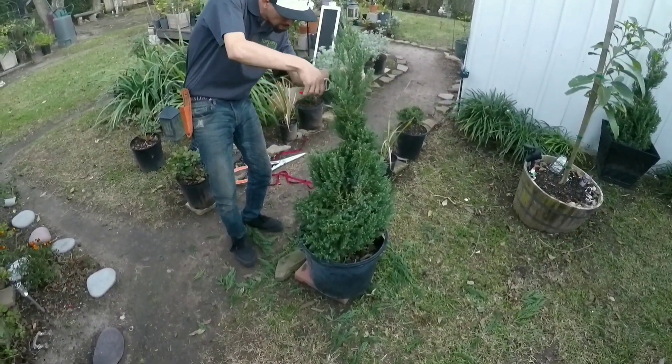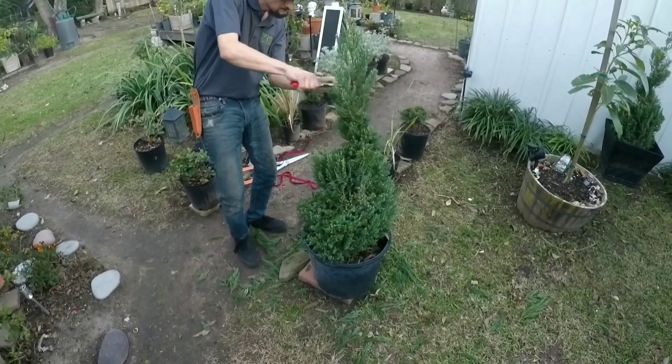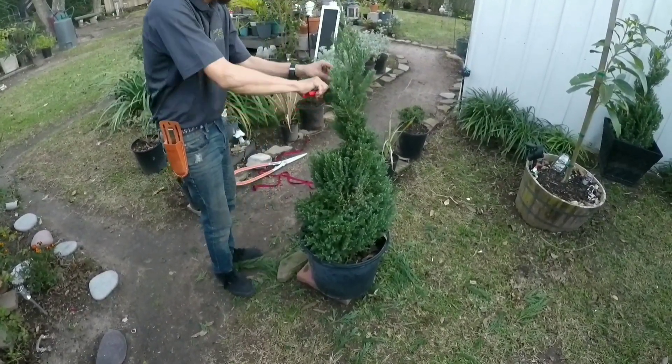Since we are now in December, we have fertilized to promote new growth during winter and top dressed with fresh pine cones.